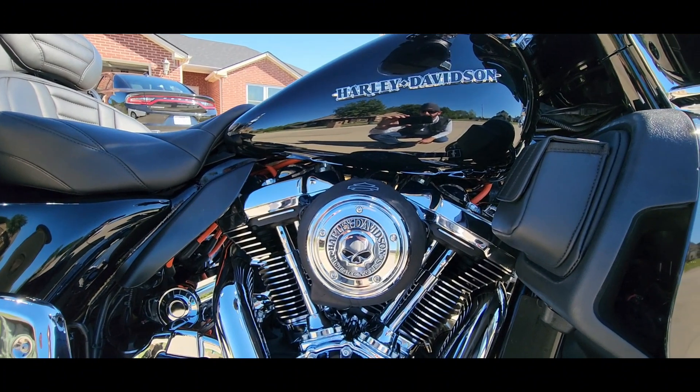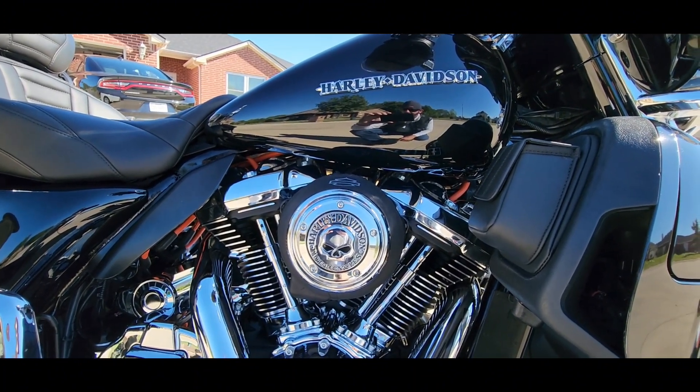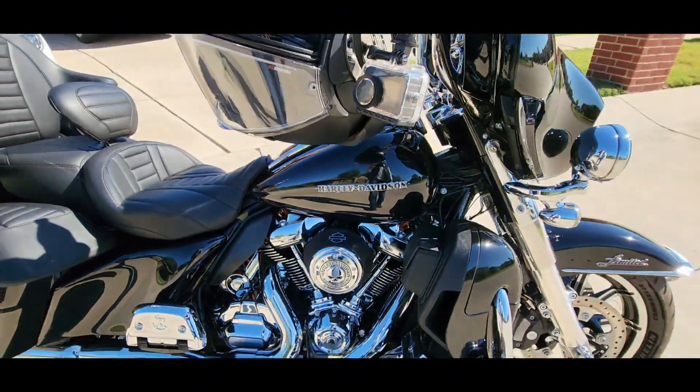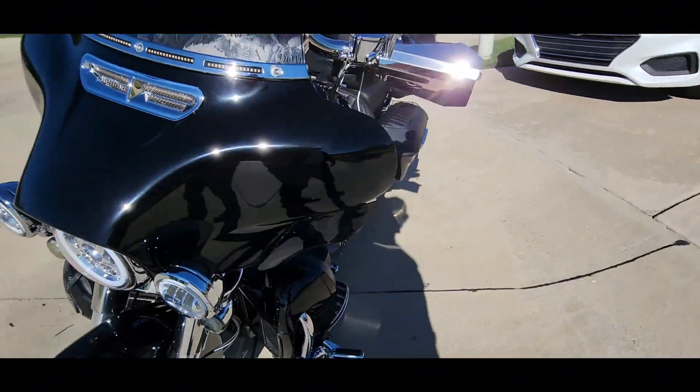I did that yesterday. I went to film it and it didn't go too well, so I decided to scrap it. But I thought it'd be a cool little upgrade — I just did it for the color of the wires, basically.